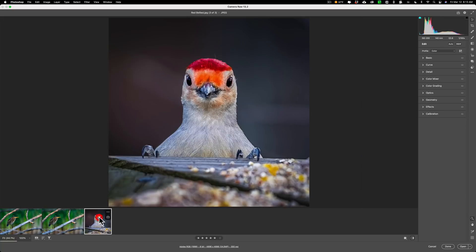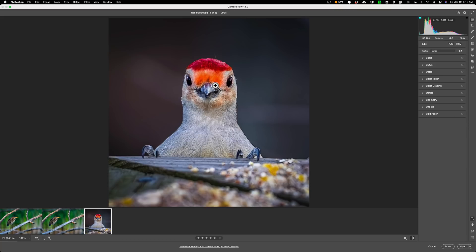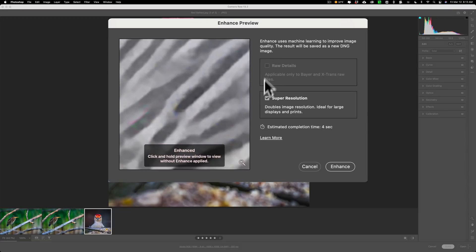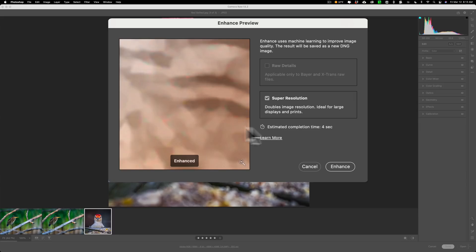Now we'll jump to the JPEG. This one is a bit larger at 24 megapixels, and I picked it to see how Super Resolution handles a larger file. Again, right-click and go down to Enhance. It's not a RAW file so that part is grayed out. We can preview the enhancement — I don't see too much of a difference, but it does look sharper. We'll click Enhance.